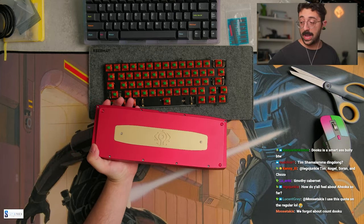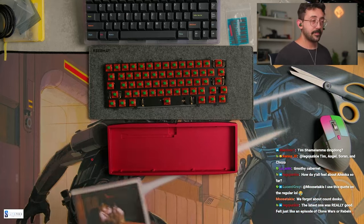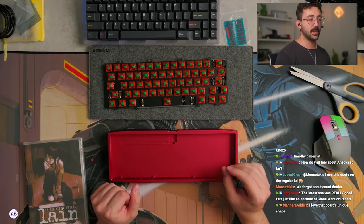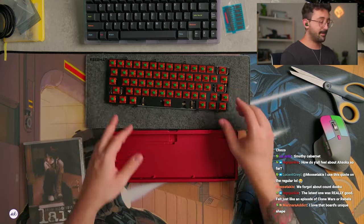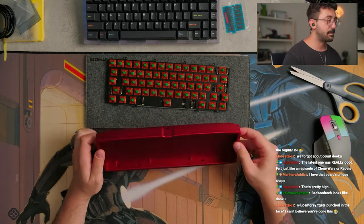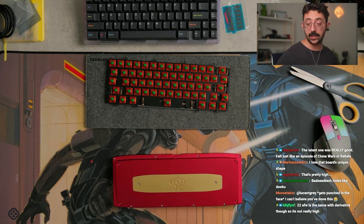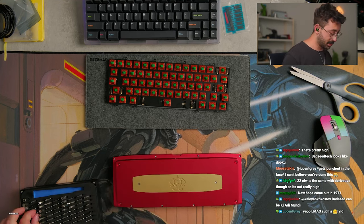If you're into the anime, which is Serial Experiments Lain, I think this might mean a little bit more to you. I still think this is pretty. Side profile is pretty simplistic. The only thing some people may have a problem with is the front height — I believe 22 millimeters — which is a little higher. I prefer 20 as my max. So 22 is a little above that, but not unusable. I love the board's unique shape. It's definitely nice, and this is based off of the computer and keyboard of one of the characters in the anime. They have photos comparing it all — they did a pretty good job with the interest check for this.